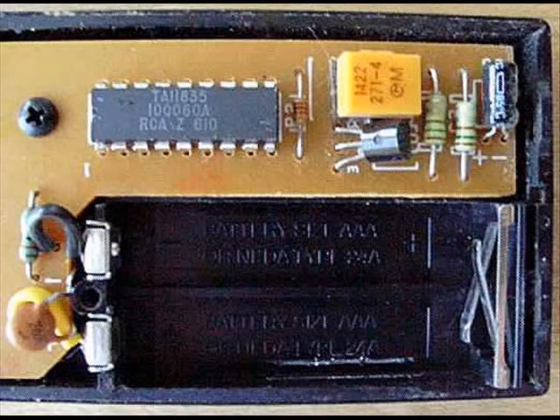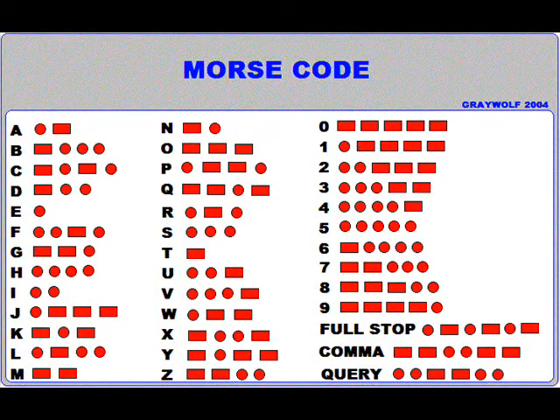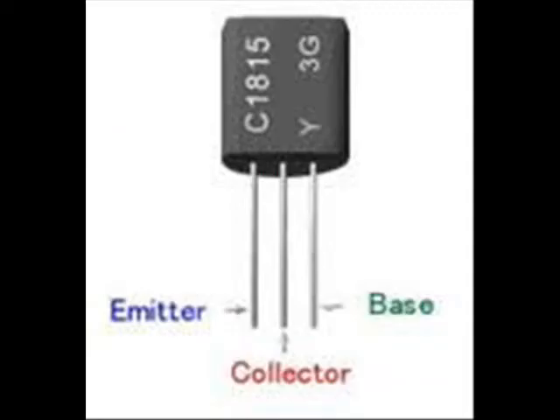Next to the battery contacts, there is a resistor which is green and a capacitor which is like a tan disk. In this circuit, the chip can detect when a key is pressed. It then translates the key into a sequence something like Morse code, with a different sequence for each key. The chip sends the signal out to the transistor to amplify the signal and make it stronger.